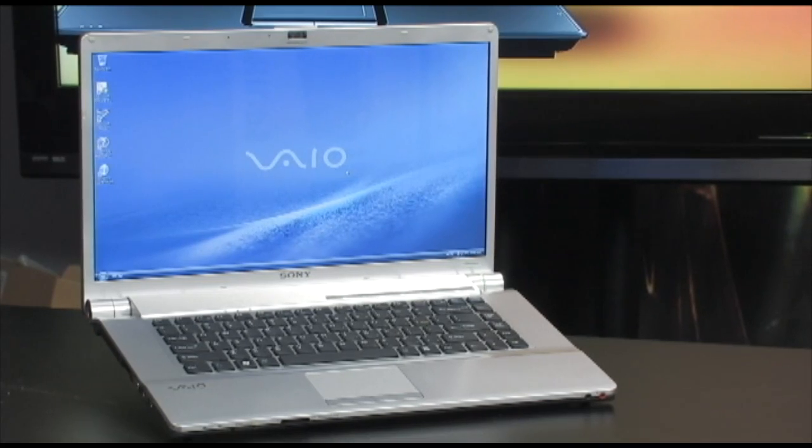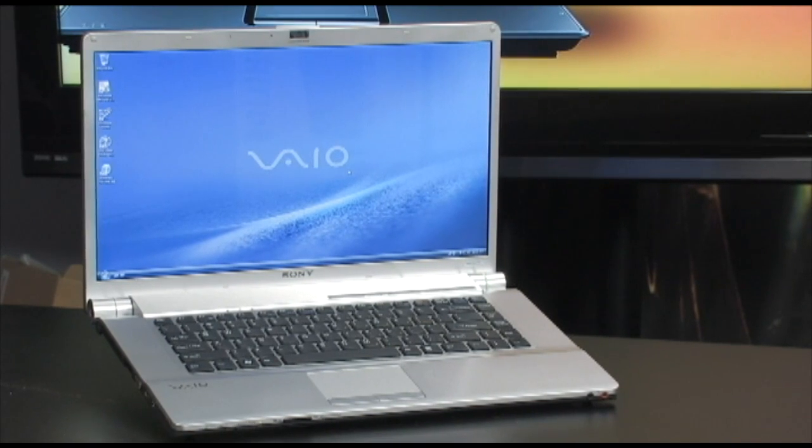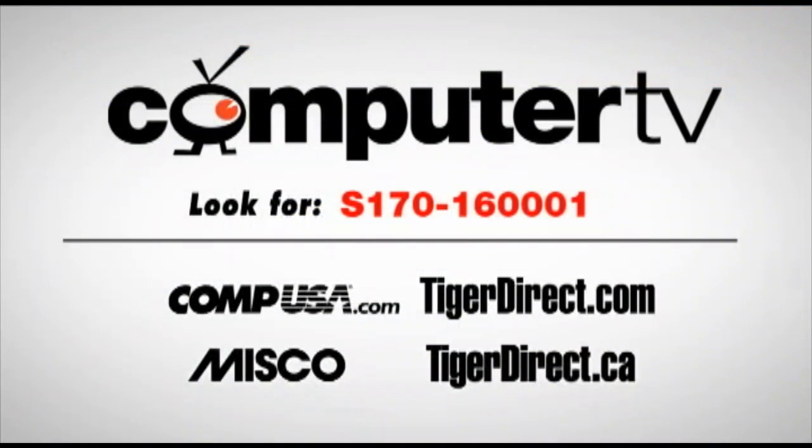All your entertainment needs and more — check this one out. I'm Sam, and we'll see you next time. For more information on the Sony VAIO VGN FW340JB Notebook, just visit any of these major retailers and type S170160001 into the search box. For Computer TV, I'm Sam.